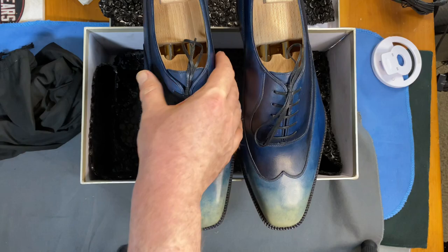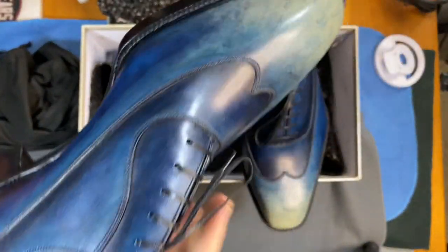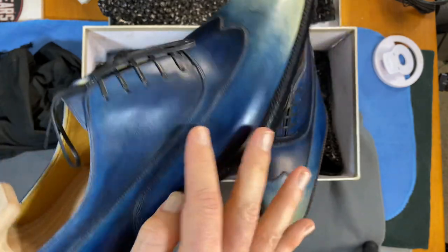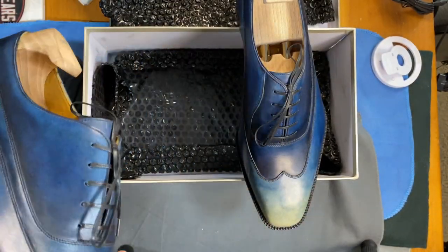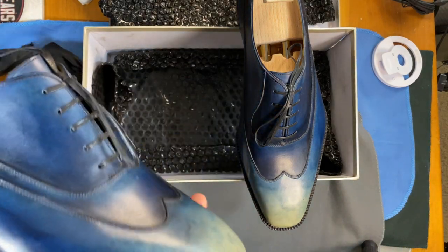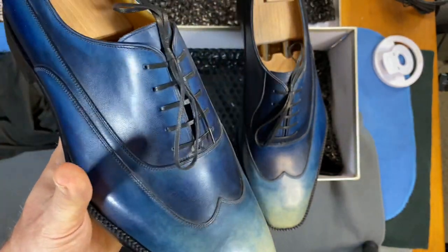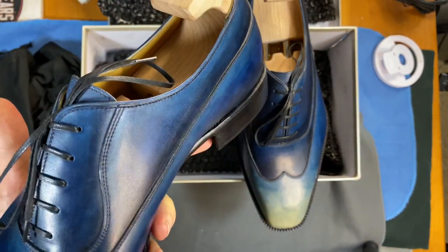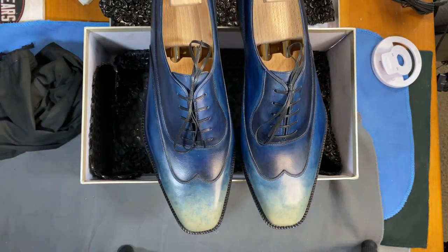I've shown a spiral hole cut on my channel before — it starts here and then goes around, and ends in a wingtip right out here. It's kind of cool — it's one piece of leather and just a really interesting method for doing a shoe. The origins of the spiral hole cut, my understanding is that the first one was done by John Lobb.